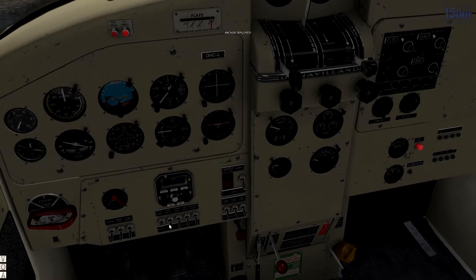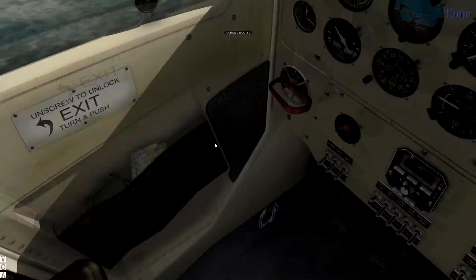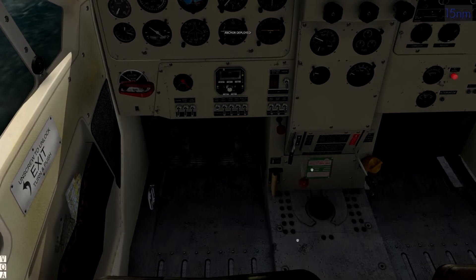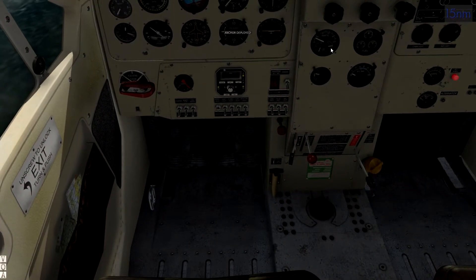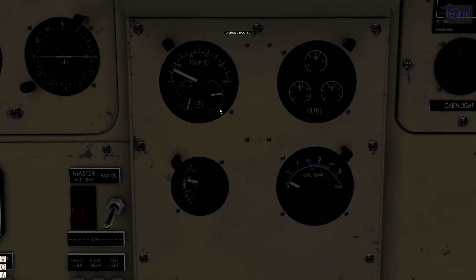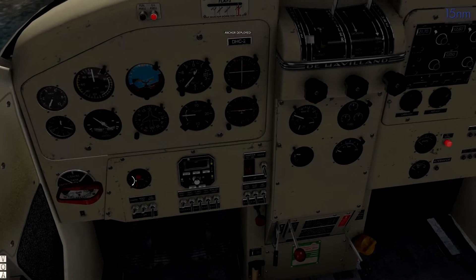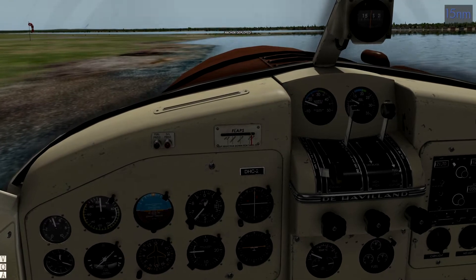Turn those on. Put that up all the way, turn this up a little ways. Prime. Come back over here and pump this thing up — pump that up until this gauge goes to the green. Then we start the engine. That was the longest that's taken me to start. Not having a very good day here.